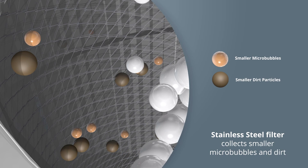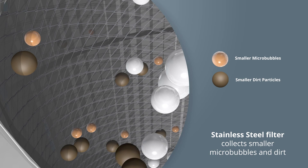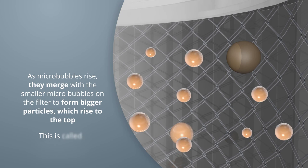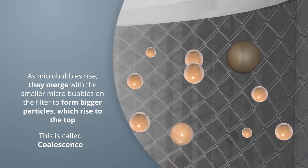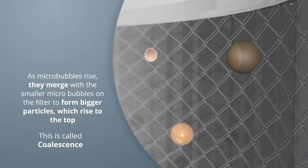The very fine stainless steel filter stops 99% of dirt particles from passing through the filter into the water system. When microbubbles combine, the coalescence effect takes place, in turn making them larger and allowing them to rise to the top of the unit to be vented through the automatic air vent.